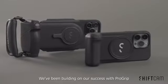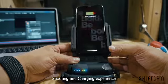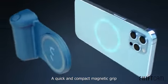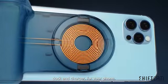We've been building on our success with ProGrip to continue to provide the best shooting and charging experience, and this is what we've come up with — SnapGrip. A quick and compact magnetic grip, dock, and charger for your phone.